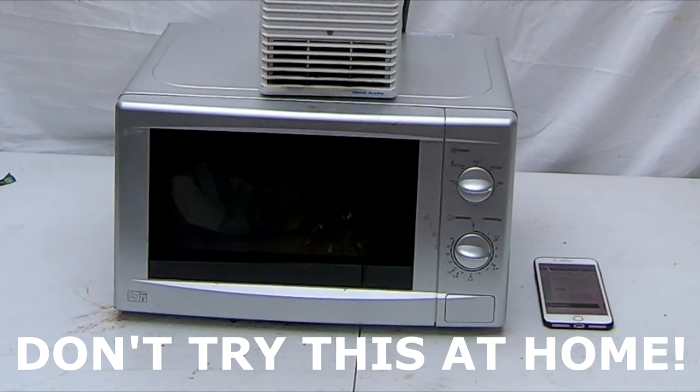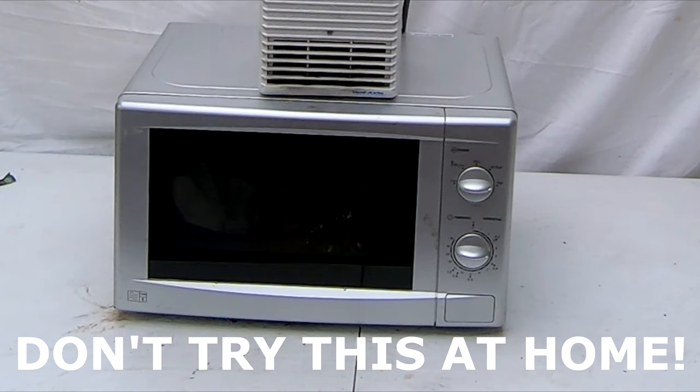In three, two, one. The music stops — I'm going to grab the extractor fan and plug it in as well.